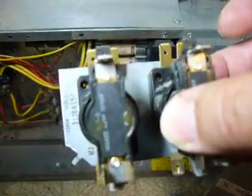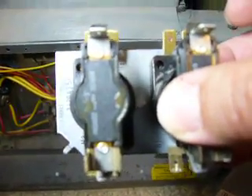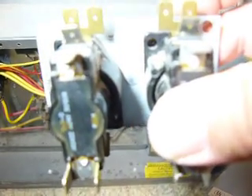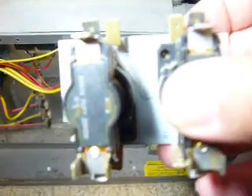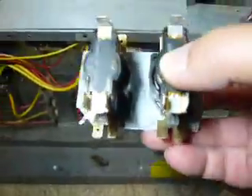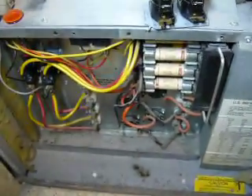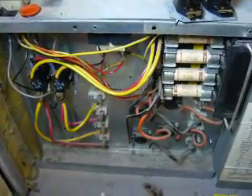Sequencers do get old after a while. If your furnace is currently running but when the heating elements turn off the fan motor just keeps blowing cold air for several minutes before shutting down, it's these sequencers starting to go. Replacing them will give you a more efficient furnace and lower your heating bill as well.